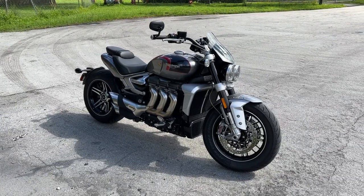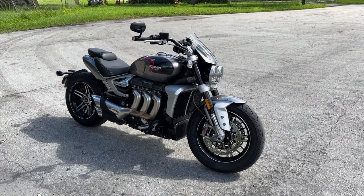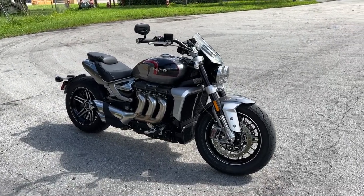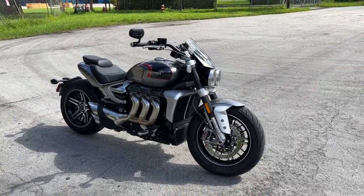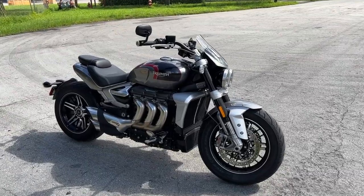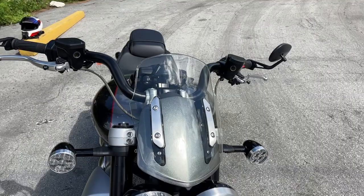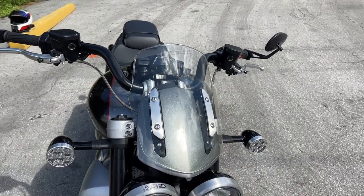You're probably asking, hey Rainbow, what the hell is a GT on a Rocket 3 GT? Well, I'm going to tell you. It probably stands for Grand Touring because it's more of a touring model. So what this Rocket 3 GT has that others don't — number one, it has a windscreen.